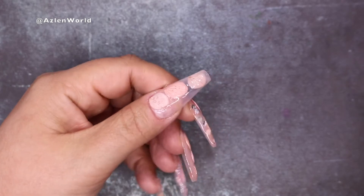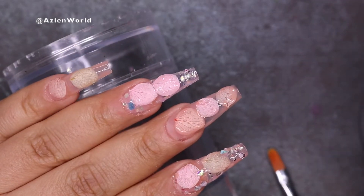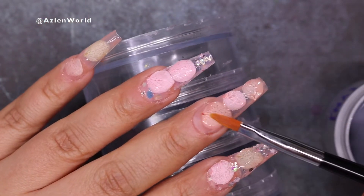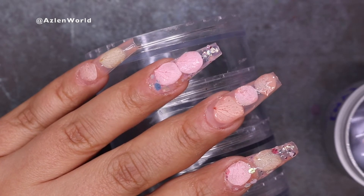On the big finger I don't have any glitter, on the middle finger I don't have any glitter, and on the tiny nail I don't have any glitter either. So of course, with this type of decoration we need to encapsulate, because obviously we have the bumps from the petals and the glitter. We need to protect everything in order to file.